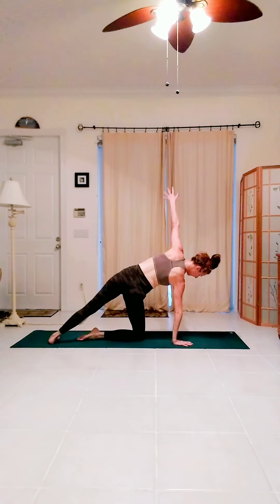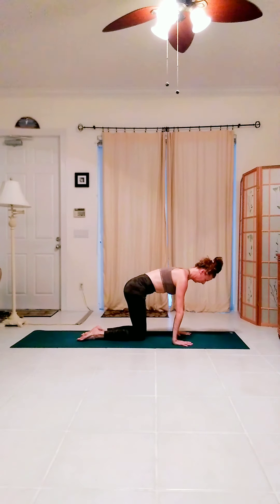Extend the left leg back, reach the left arm up and arm circles here. Pressing through that right hand, pulling it back isometrically. Lower the hand, lower the knee, quadruped.